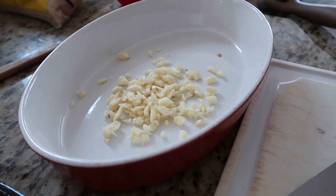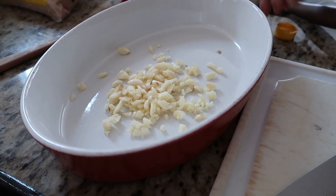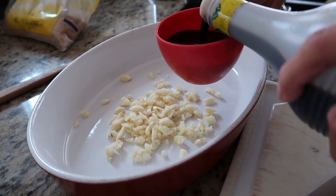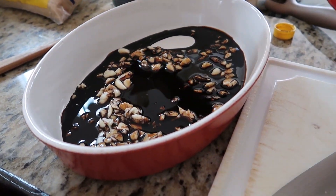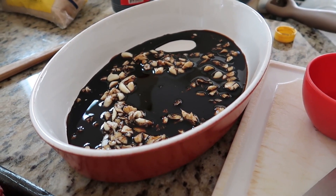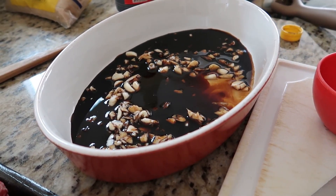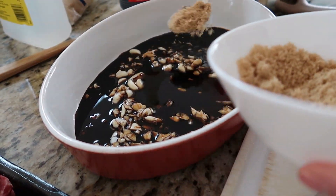I'm gonna add around 3/4 cup to 1 cup of soy sauce, depending on how much steak you have — we'll start with 3/4 cup; any brand of soy sauce is okay. I'm also gonna add around 2 to 3 tablespoons of vinegar, and some brown sugar — I'm gonna start with 2 tablespoons.